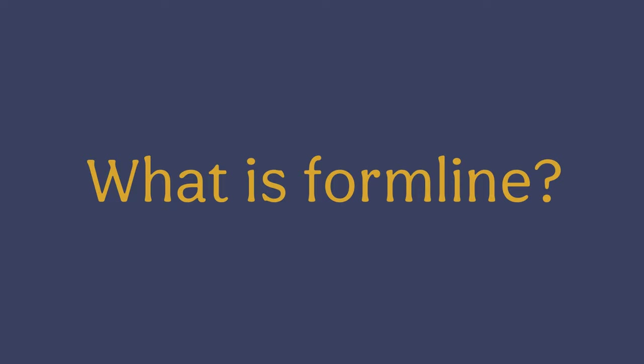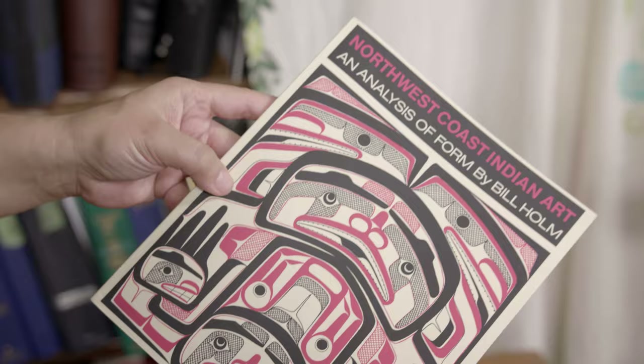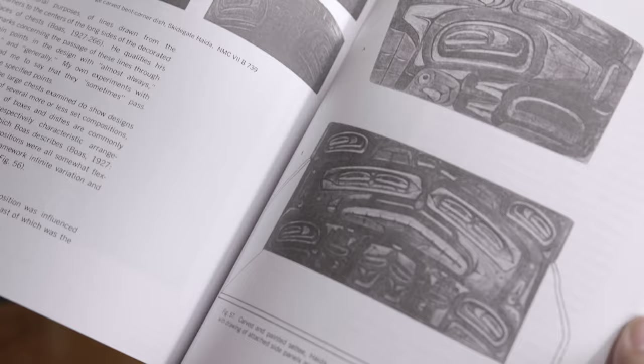What is formline? Formline is the art that is practiced along the Northwest Coast by the Tlingit, Haida, and Tsimshian peoples. You might see formline design on totem poles, on house screens, painted bentwood boxes, and sometimes even on dance paddles or canoes. You can even see formline on t-shirts now, and purses and leggings — there are a lot of places you can find formline.